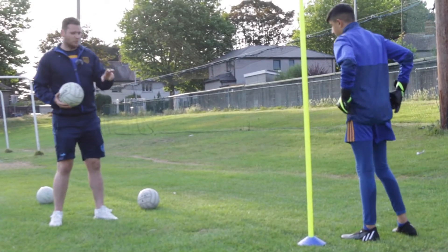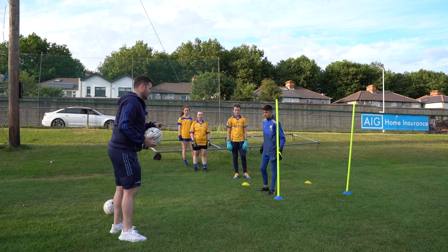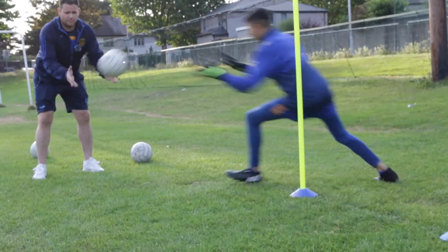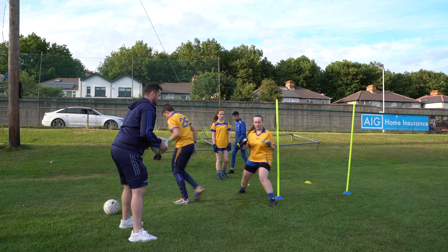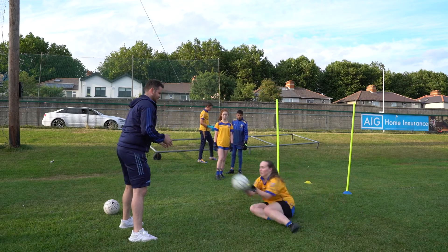The big coaching point here is those feet working fast — okay, that's the big bit. Let's go, Finn. Brilliant. Well done. Great save. Brilliant stuff. Great feet.